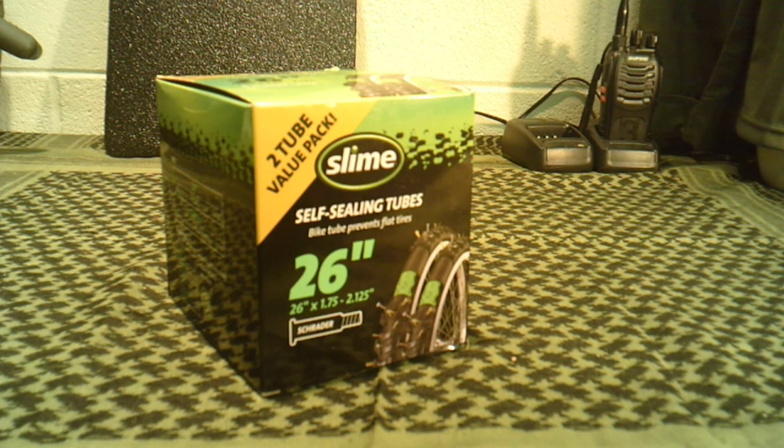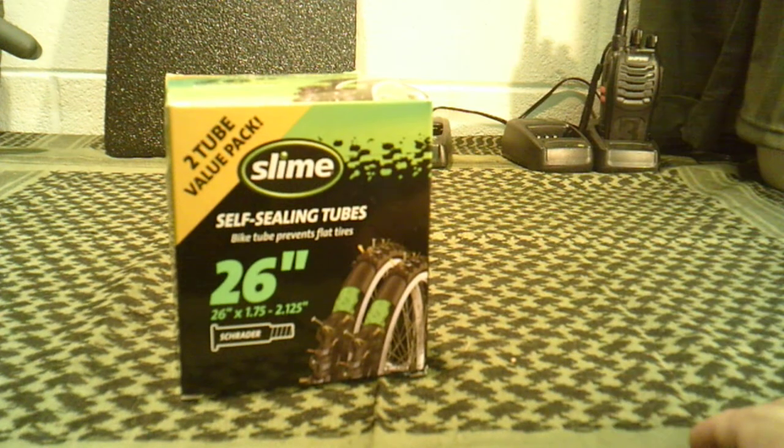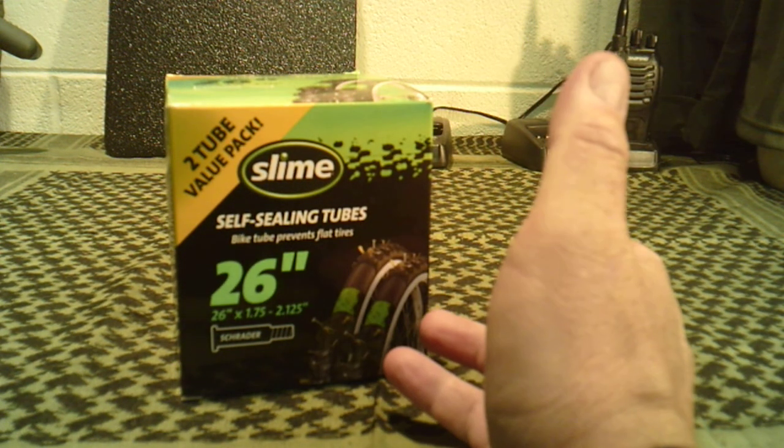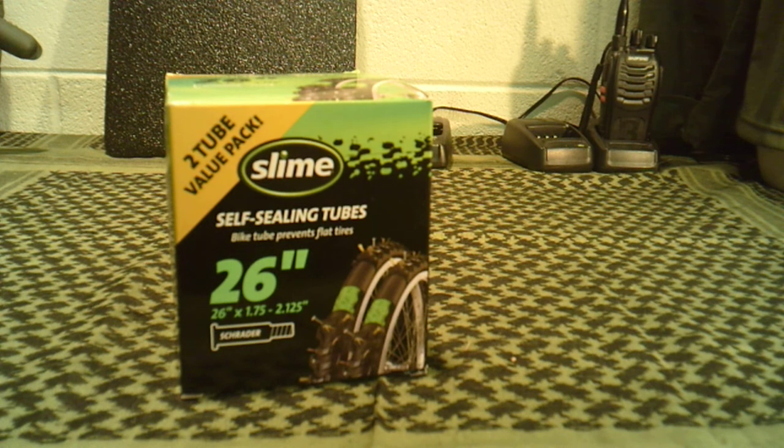That's why I say make sure you've got extras and some backups. This is a pretty neat product. It looks like it would work well because it's already all-in-one, so you don't have to worry about buying the slime itself and then adding it to the tubes. Simply put it on, pump up the tires, and you're ready to go.